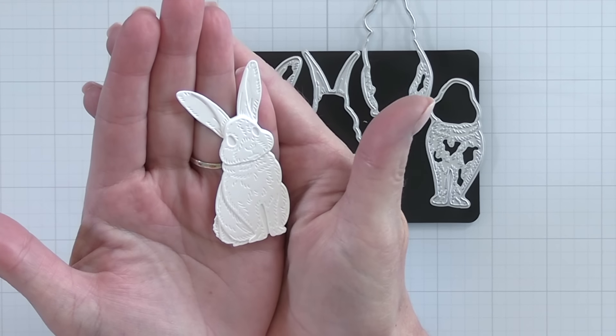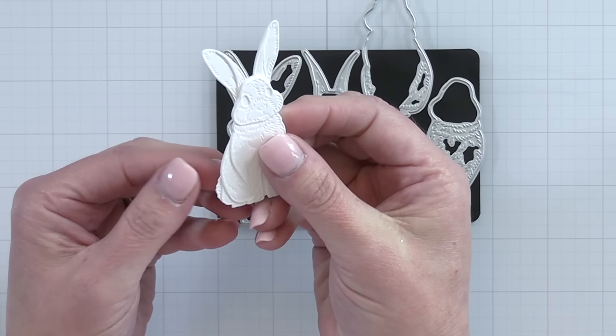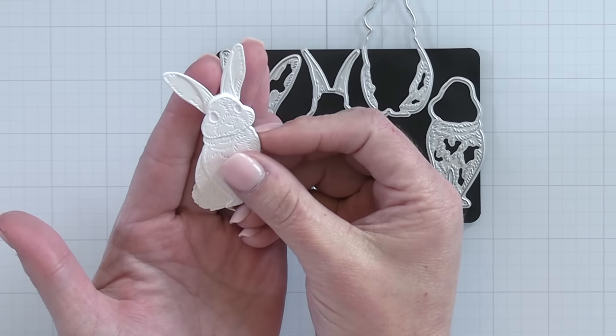I don't have the eyes added in to this little guy here but it does have little eyes that you can insert on his little face. It even has a fluffy little tail back there and it's so sweet.